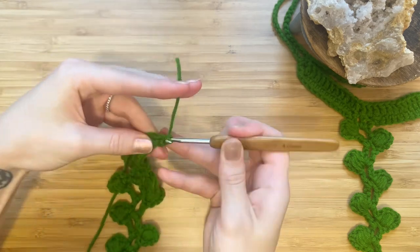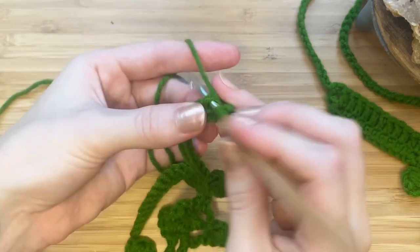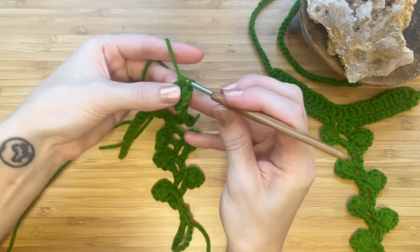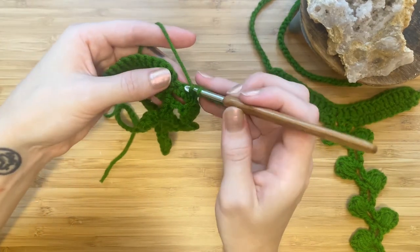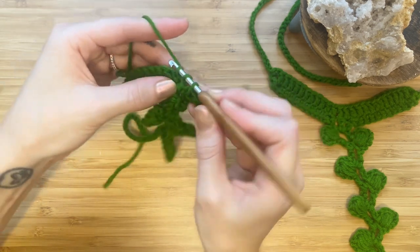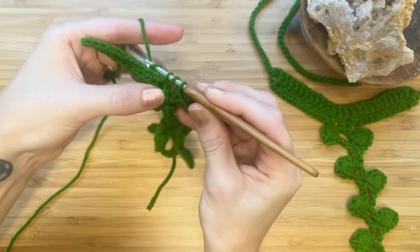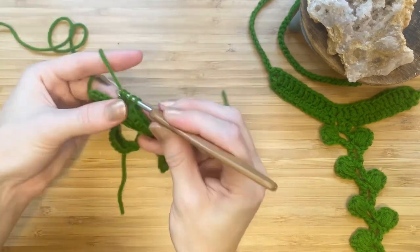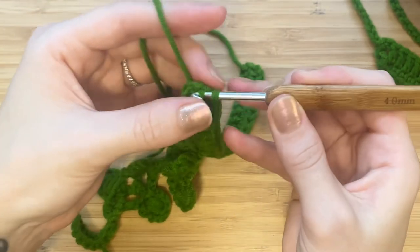Insert your hook into the single crochet at the end of your ankle band and tie a knot. Chain 2 and make a half double crochet in every stitch across. Make a half double crochet in that center single crochet and make sure that the left side of your ankle band isn't twisted. I've untwisted mine — continue making half double crochets all the way to the end. After your last half double crochet stitch we'll be making a slip stitch in the side middle section of the ankle band.